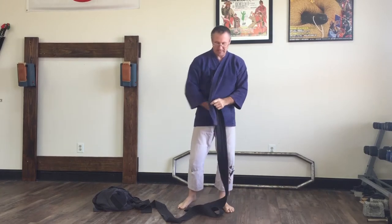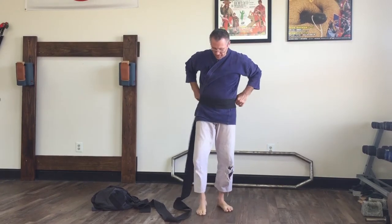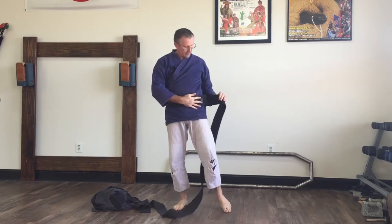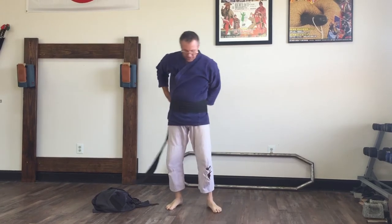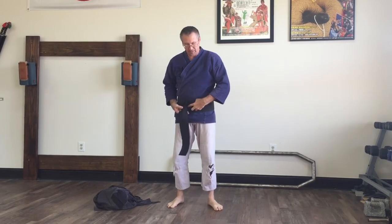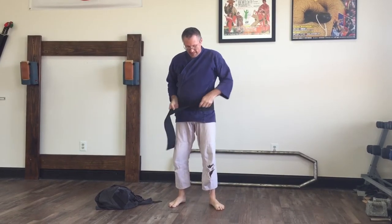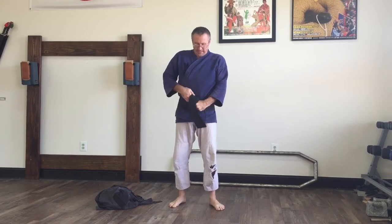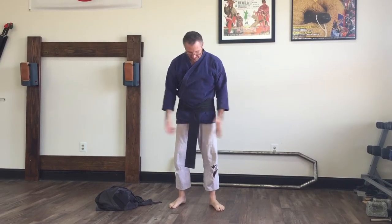So what I do is I get the gi kind of tight, hold my left hand here to keep it tight, and then I start the band and wrap it around. It will just take a bunch of practice doing it to get to where it's natural for you. I get it all the way around and then I kind of know how tight I need to get it. I take the front one that I bring around, pull my belt out, and I tuck it straight down without a knot in it — just pull it straight down so it hangs kind of down like a tail.